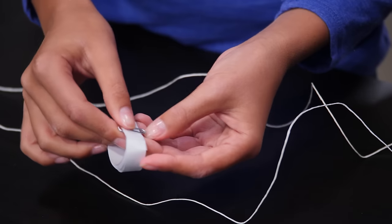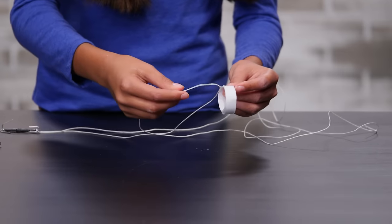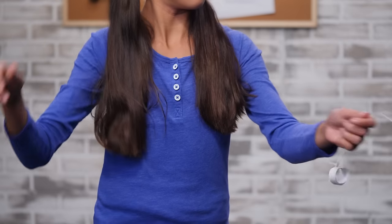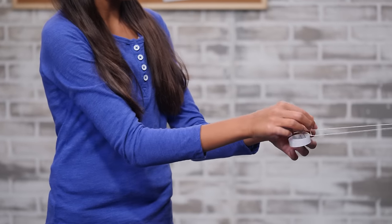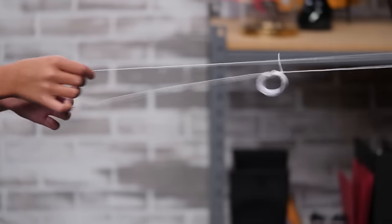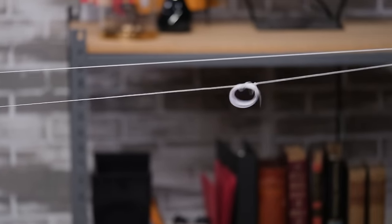Now roll up your secret message and paperclip it to the string. Once you're ready to send your message, throw the grappling hook toward your spy partner. Once it's hooked, they can bring the message towards them with the string.